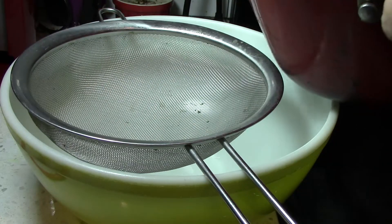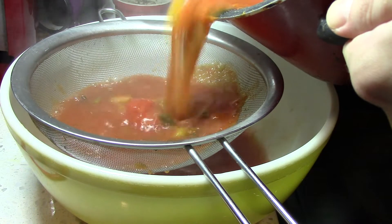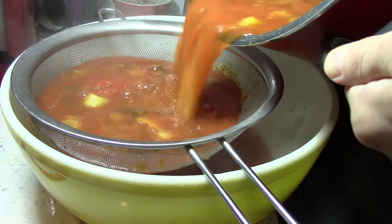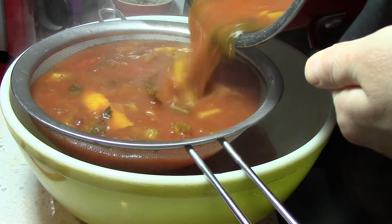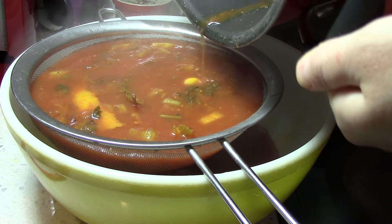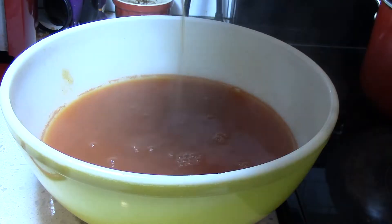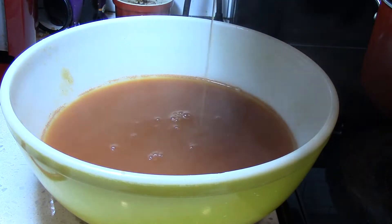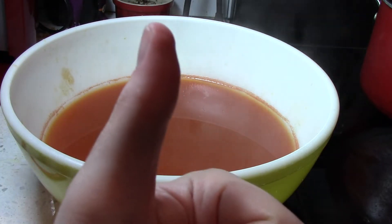Now let's get those chunks out of there by straining the broth. Knock knock. Who's there? Strain. Strain who? Strain the broth, I'm drowning! Taste the broth for seasoning — and I can confirm, it is a good.